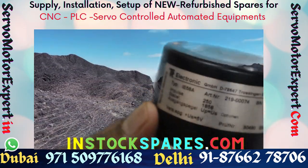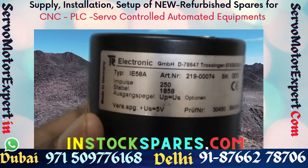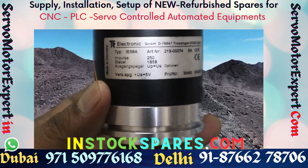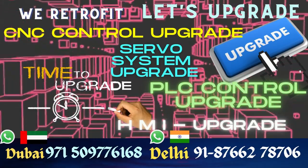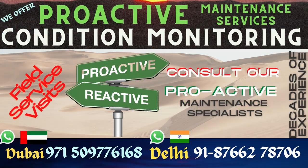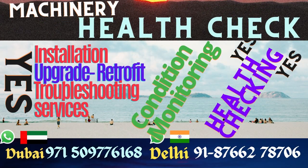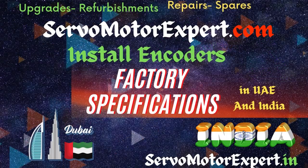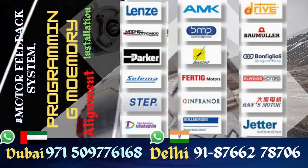If you have such an encoder that has failed, you can buy a replacement from us. If you suspect the encoder is not working and need help troubleshooting the encoder or the servo loop, send the encoder to us. We can check the encoder signal characteristics and its count, and tell you the condition of the encoder.